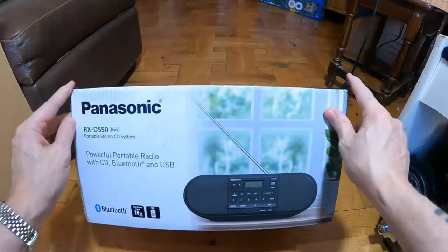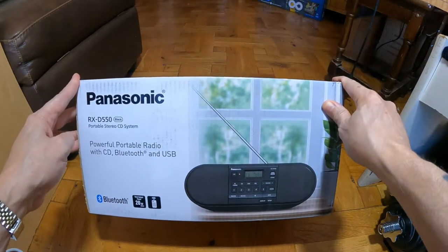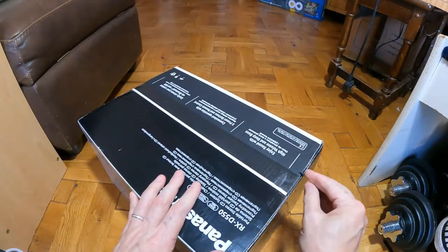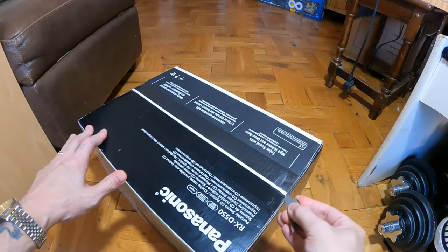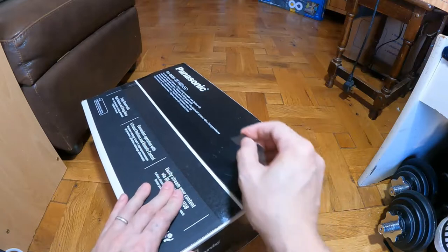I'm looking at the RXD 550 portable stereo CD system. It's got Bluetooth and USB. I'm going to open it up — this is by Panasonic — and take it out to see what we've got in the box.